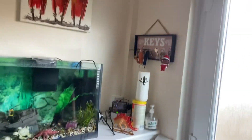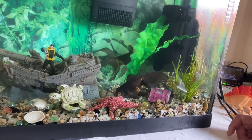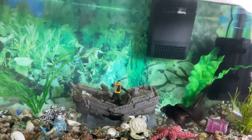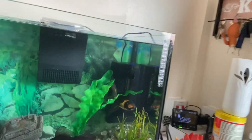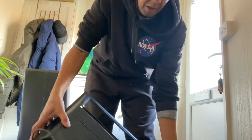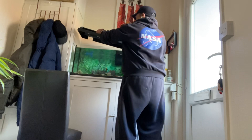All right guys, so there we are — nice and clean fish tank. Just going to put the top on and then we call it a day. Let me just put the camera there and put the top on, then we'll be feeding them afterwards.